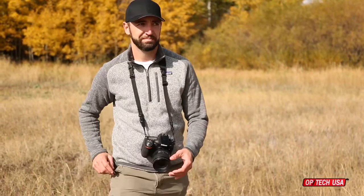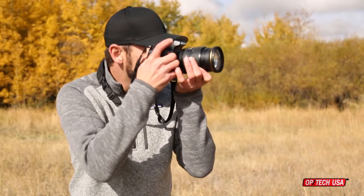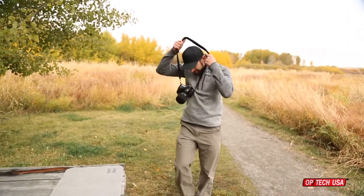The Super Classic pad is made of soft, durable neoprene with an internal control stretch elastic for comfort. The non-skid surface backing helps keep it from slipping on your neck or shoulders.